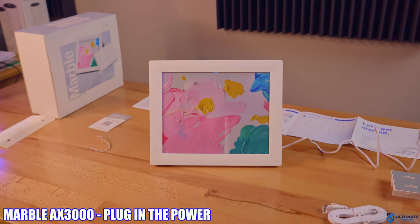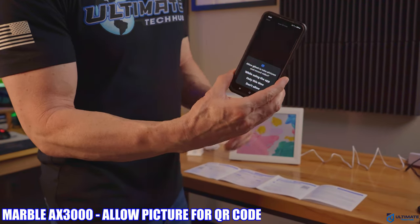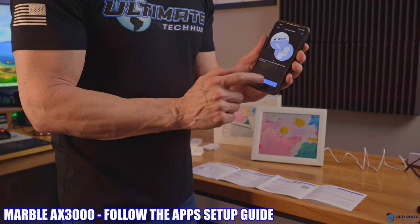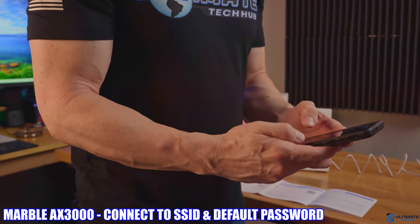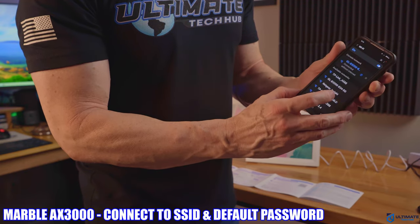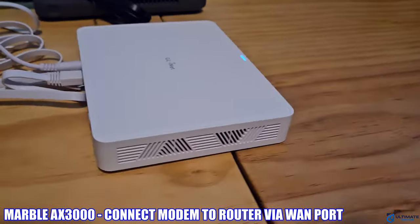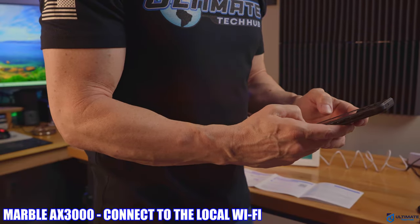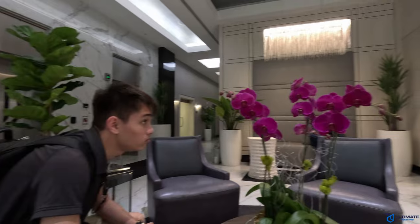First, plug in the power to the router. Then download the GL iNet app, install and open it. Allow the app to take pictures and record audio, and scan the QR code on the back of the router. The app will take you through the setup process — one of my favorite features is how easy the setup is. The app automatically finds your router, you connect to the router's Wi-Fi, type in the default password, and you're good to go. You have two options for internet: connect your modem to the router's WAN port via Ethernet cable, or connect to a local Wi-Fi network, which is ideal if you're using it as a travel router on a cruise ship, hotel, or airport.